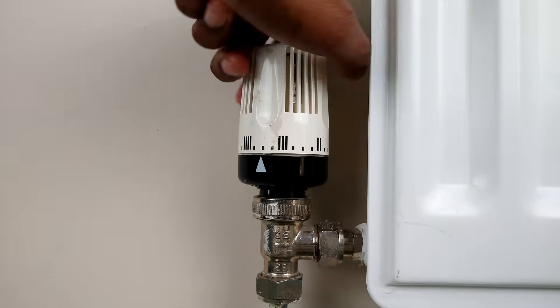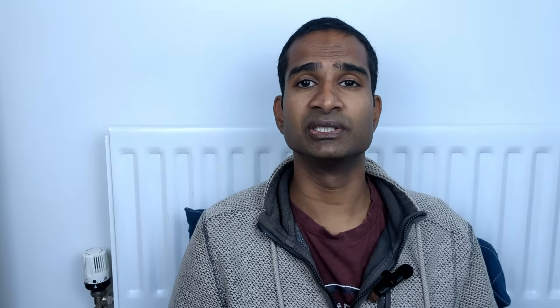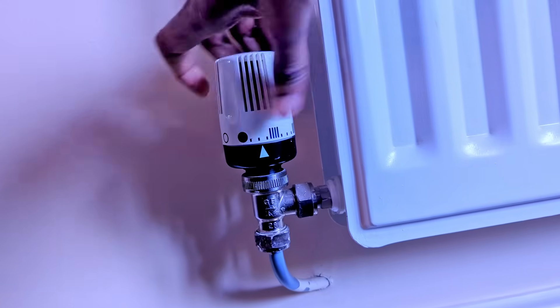Now let's talk about thermostatic radiator valves, or TRVs. A lot of people wonder if they should turn these down to save energy, but with heat pumps the advice is different compared to traditional boilers. It's best to leave your TRVs fully open in all rooms, especially your main living areas. Heat pumps operate most efficiently when they can run steadily, delivering low-temperature heat consistently. Restricting flow by turning TRVs down causes the heat pump to cycle on and off more frequently, reducing efficiency and wearing the system unnecessarily. If your home feels too warm, adjust the heat curve rather than throttling individual radiators.